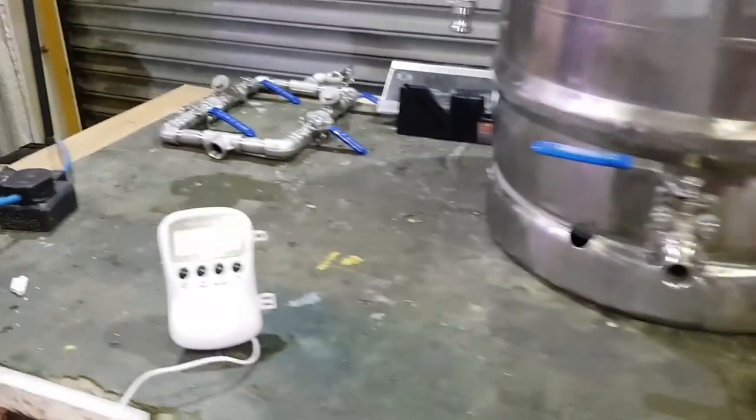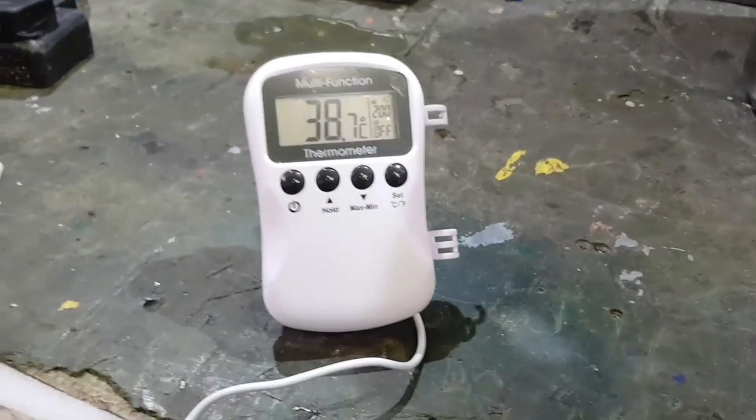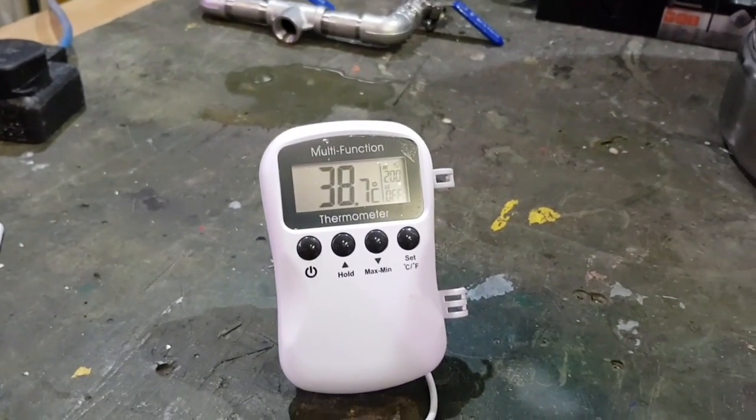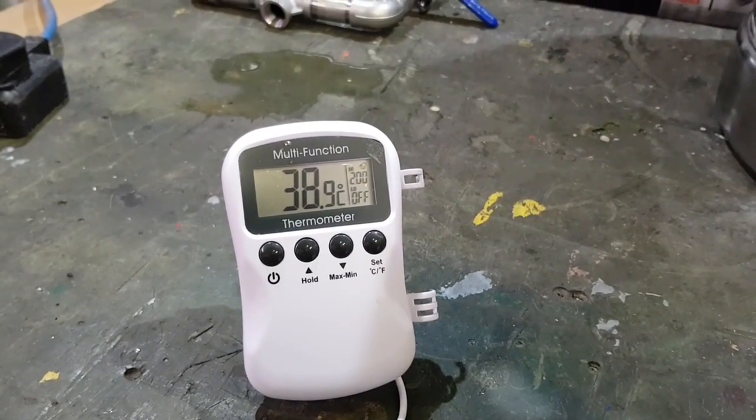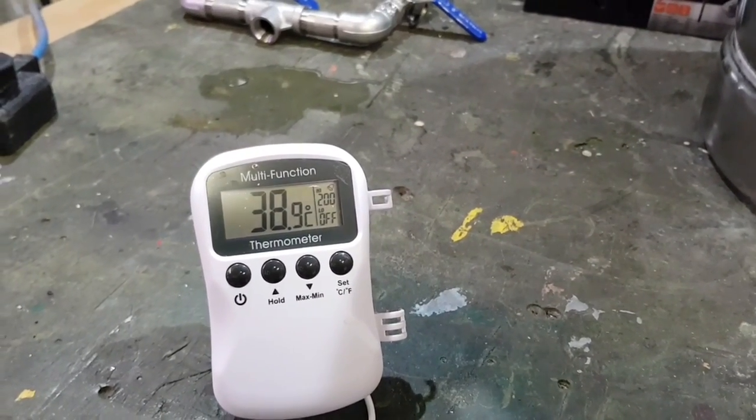It's been 20 minutes now, and we're up to nearly 39 degrees. So that's not bad - within an hour we're going to easily be at strike temp. Probably about 40 minutes we're going to be at strike temp. 39 degrees - good, good, coming on well.